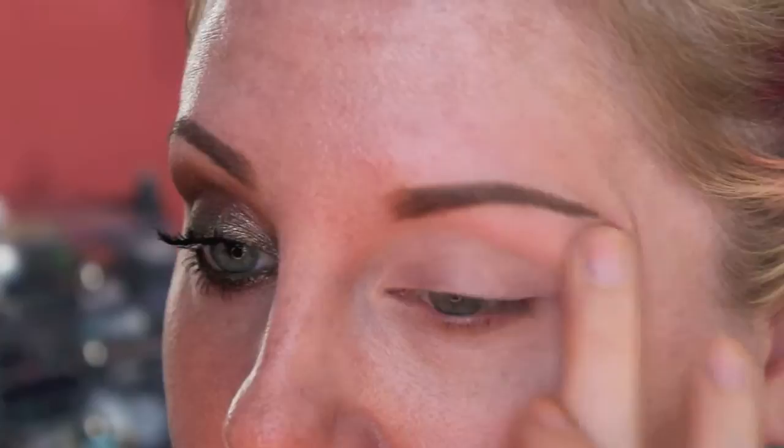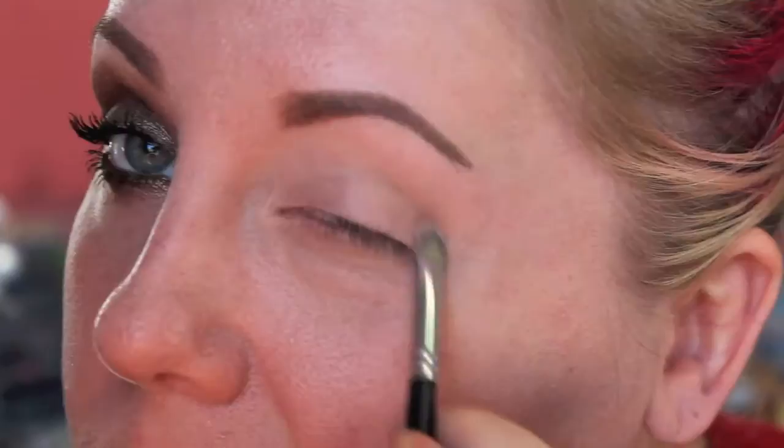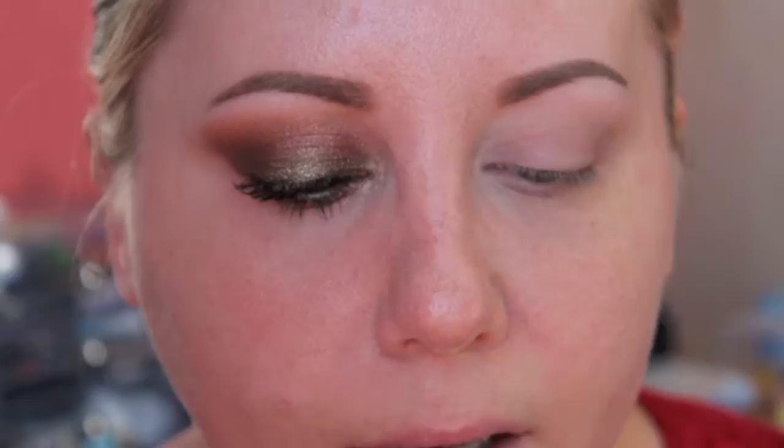I already primed my eyes using Too Faced Shadow Insurance. I'm going to need a base for this, so I am going to use MAC Paintfully Paint all over my lid, and I run some of that underneath my eye on the lash line as well. We're going to start with this NYX Slide On, Glide On pencil in Green Olive.